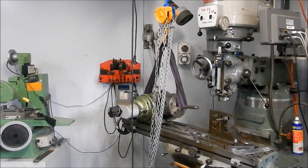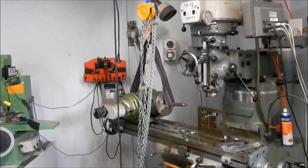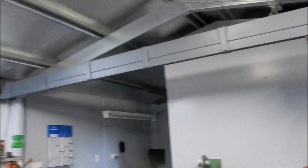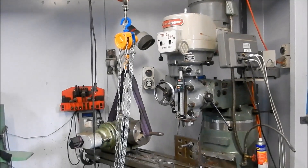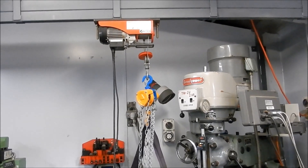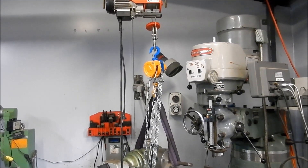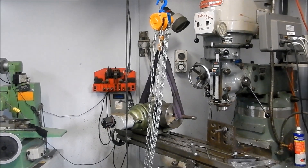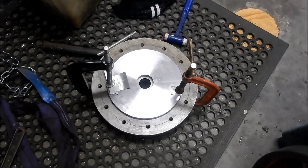I thought I'd quickly show my setup for lifting heavy things around the shop. There's no way I can lift this on my own, so I've got an overhead bridge crane that runs the full width of the bay, giving access to both lathes and the milling machine. I have an electric hoist for coarse movement, but it's still fairly coarse when lowering, so I like to use the chain block — it makes the load a little more gentle as it comes down onto the table or lathe.